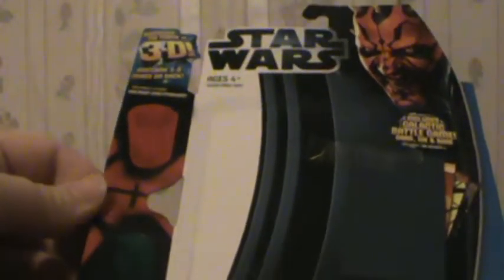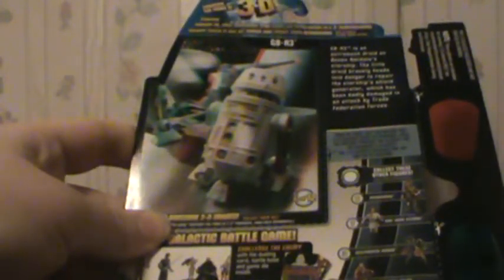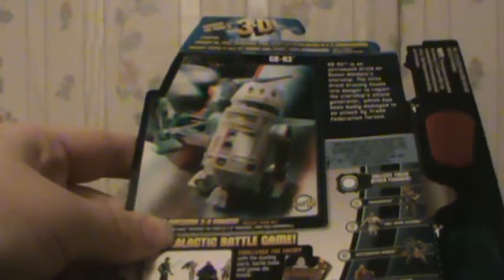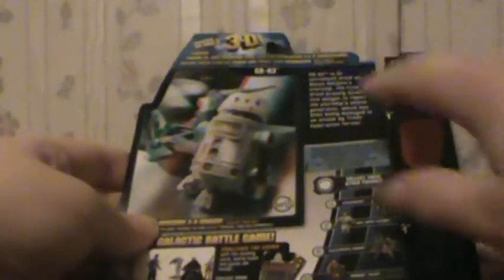This box comes with 3D glasses — the red and blue ones. You'll see why in a minute. It's a normal front of the box, but the back changes. If you have 3D glasses at home, you can look at that now. If you don't have 3D glasses, here are the figures. Picture of the battle game, the back of the 3D glasses, and also the 3D.